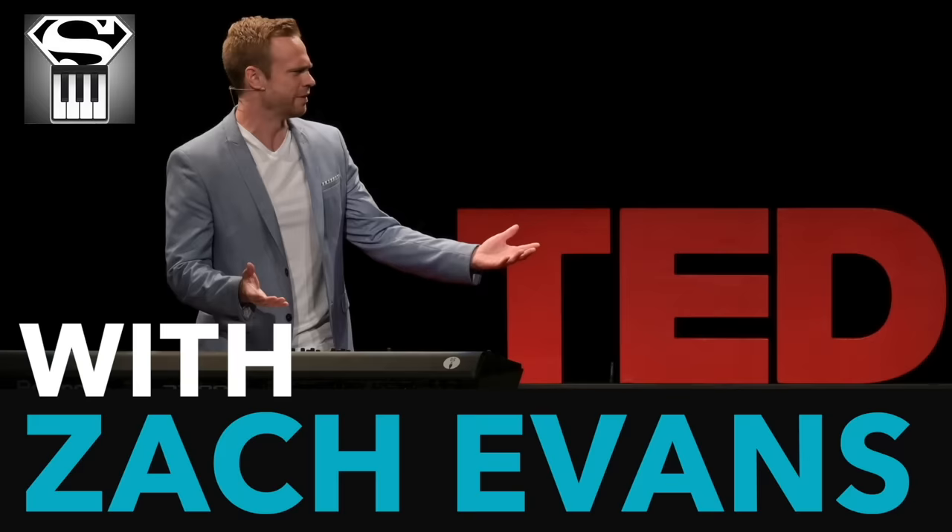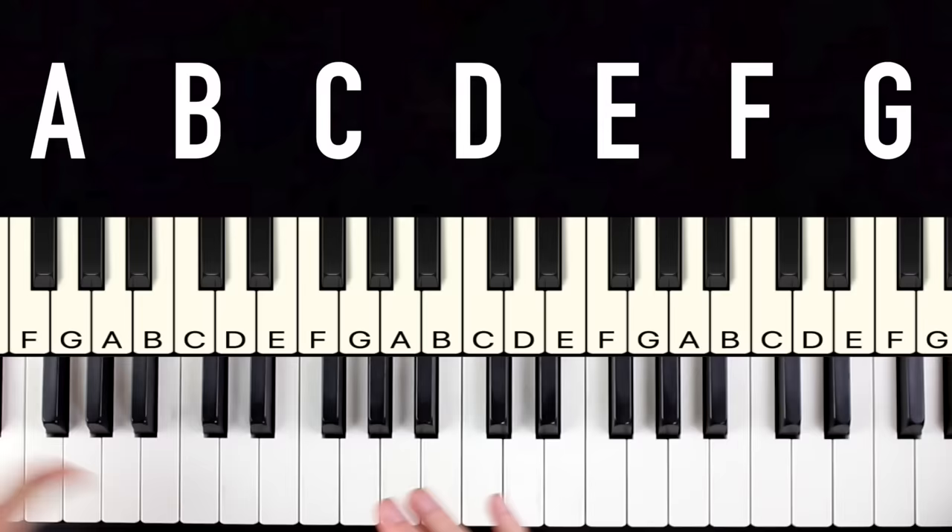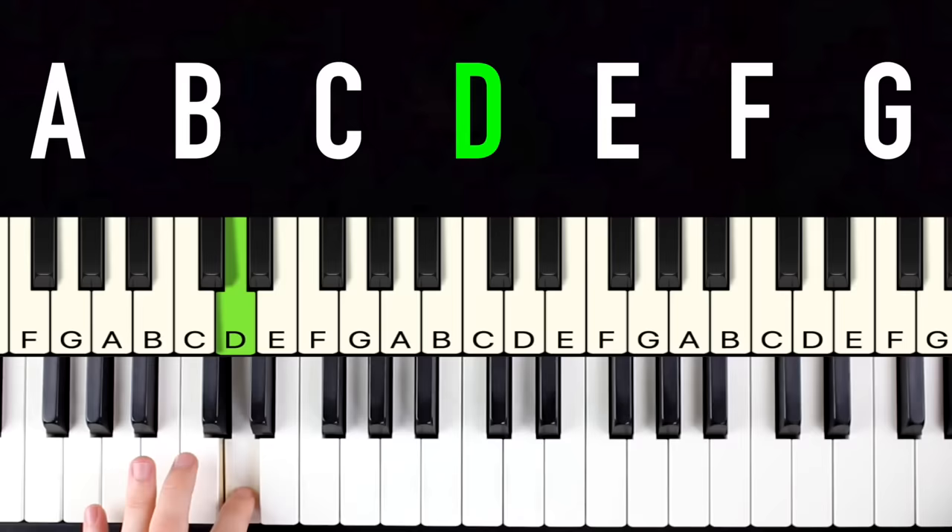If you already know the names of the notes on piano, feel free to skip ahead. If not, it's actually very simple. The piano looks like it has a bajillion notes, but it's really just seven notes: A, B, C, D, E, F, G — and then they just repeat going up the entire keyboard.